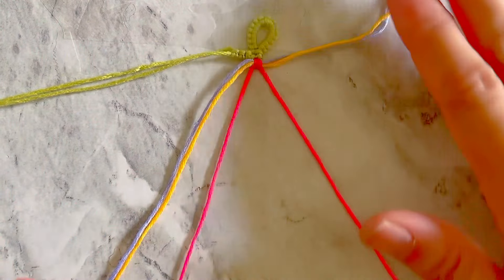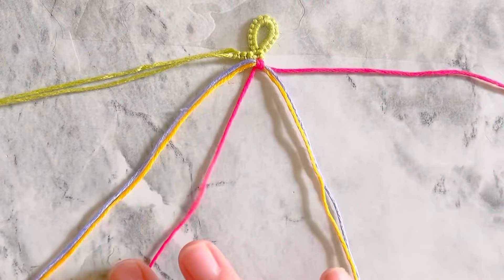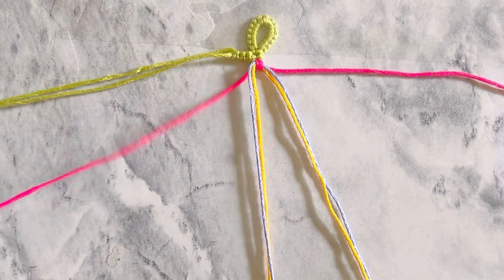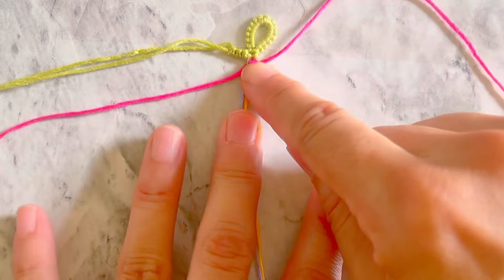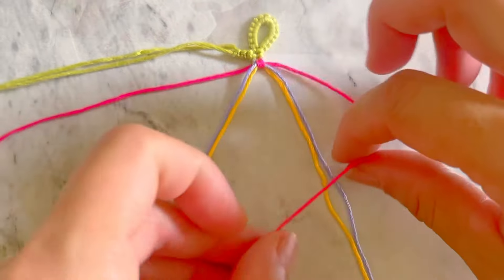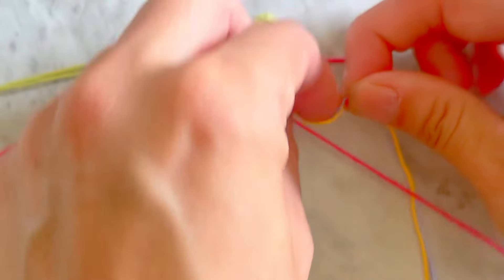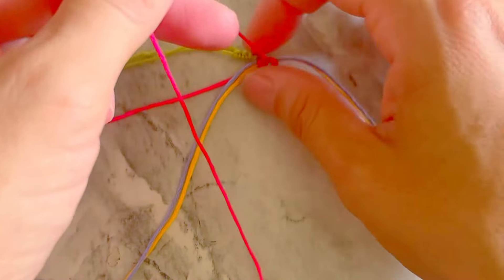Now place the two red strings outside of the other two strings. Pass the red strings under the other strings. Take the red string on the right and make two backward-forward knots onto the colored two and three strings.